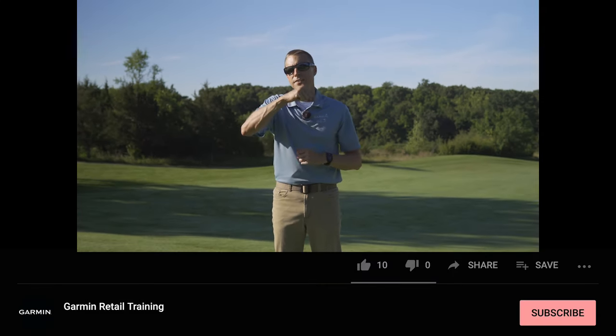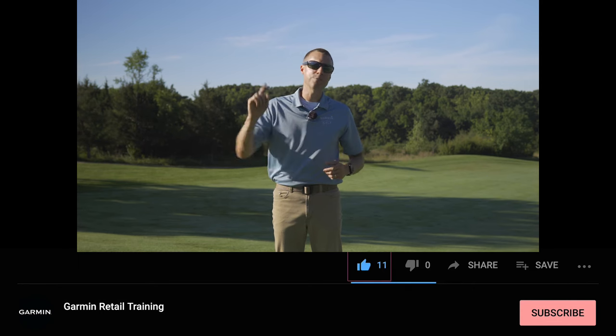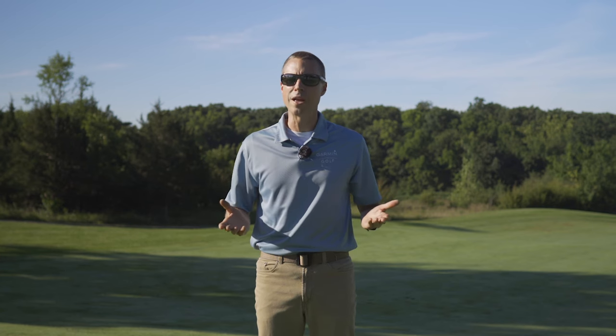Thanks for taking the time to learn more about the Garmin Approach S10. If you enjoyed our video, hit that thumbs up button below. If you haven't subscribed to our channel yet, smash that subscribe button. And folks, make sure to turn that notification bell on so you can be notified when we post more videos. This is Kevin from Garmin, wishing you the best wherever your adventure takes you. And as always, we want to help you beat yesterday.